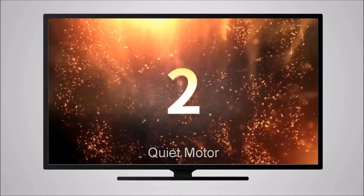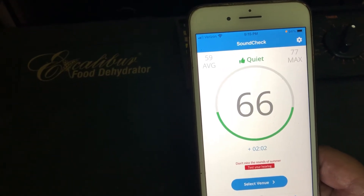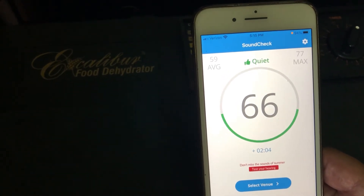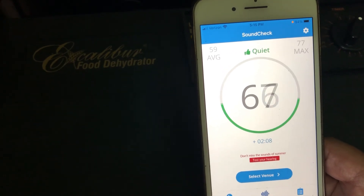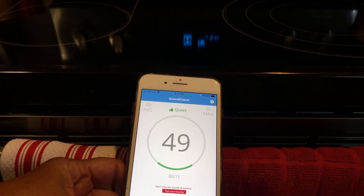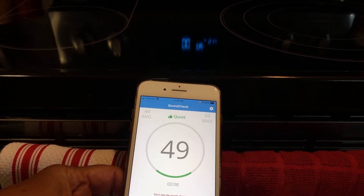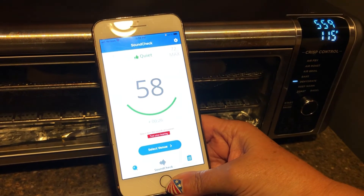Round two: quiet motor. We already knew the Excalibur was the loudest, but we wanted to measure the decibels of each appliance. The Excalibur measured 66 to 67 decibels. The Samsung oven measured 49 decibels. And the Ninja measured 58 decibels.